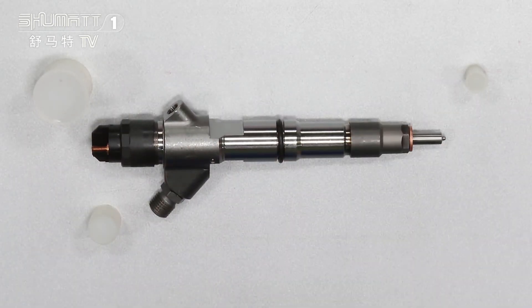Each of our fuel injectors, before we send out, we will do three common rail tests. After we test it, we will send it out, to make sure you receive a high-quality product.